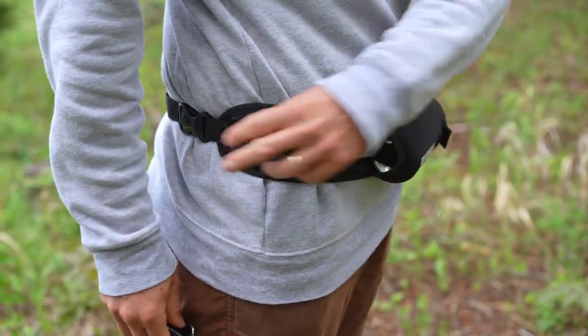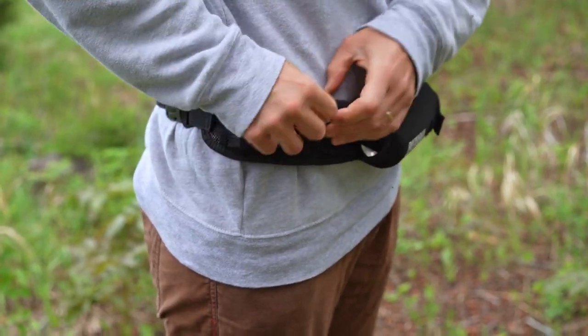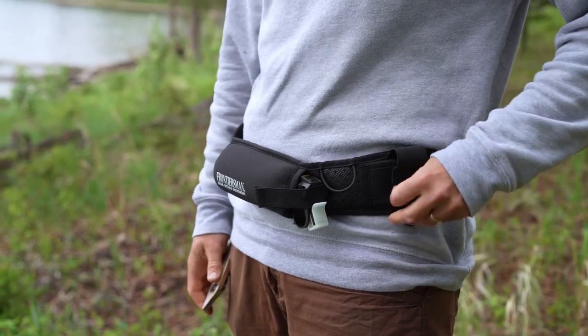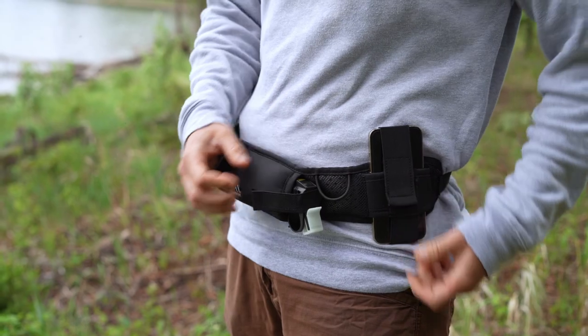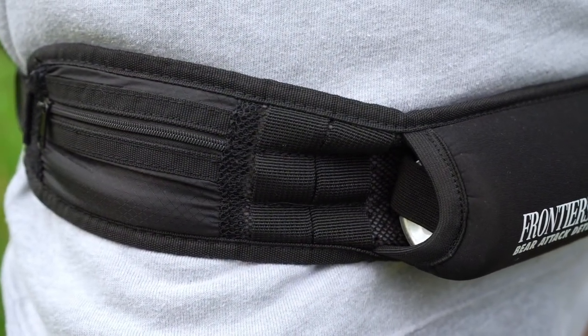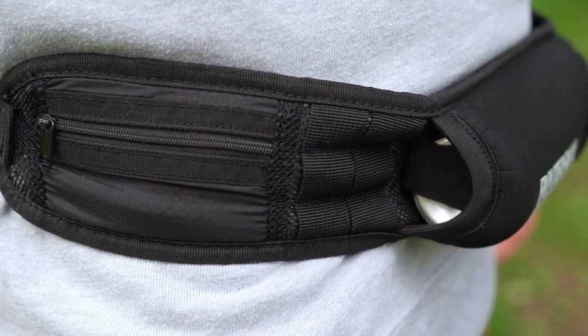One of the great things about this bear belt is that it holds your other personal belongings besides your bear spray. It features a zippered pocket that's perfect for keeping your keys, cards or cash secure. There's an additional pouch for your cell phone and a loop ring that can attach to a flashlight or compass. It includes a MOLLE system, which stands for Modular Lightweight Load Carrying Equipment, that easily attaches to other gear such as canteen carriers, first aid kits or even other holsters.